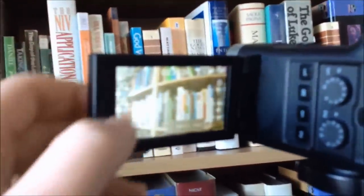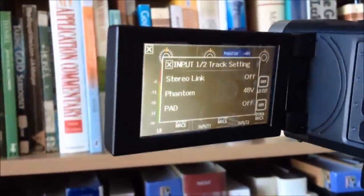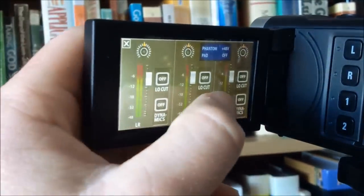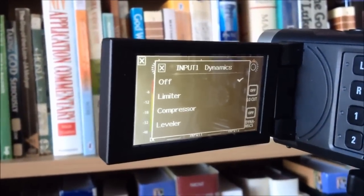Let's have a look at what we've got. You've got a menu here and you can go into phantom power. I've obviously turned it on because I was the second time around recording this. You can use all these cool features — the limiter and compressor work pretty well.